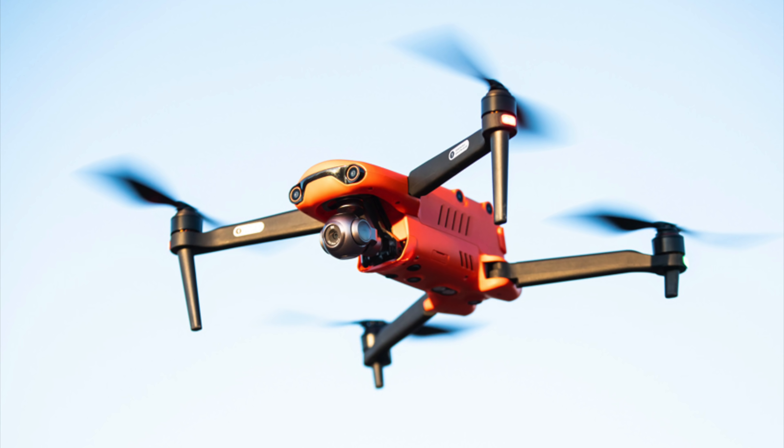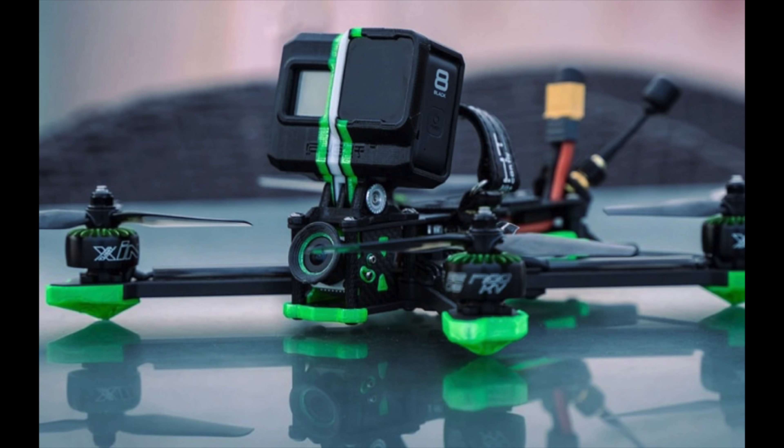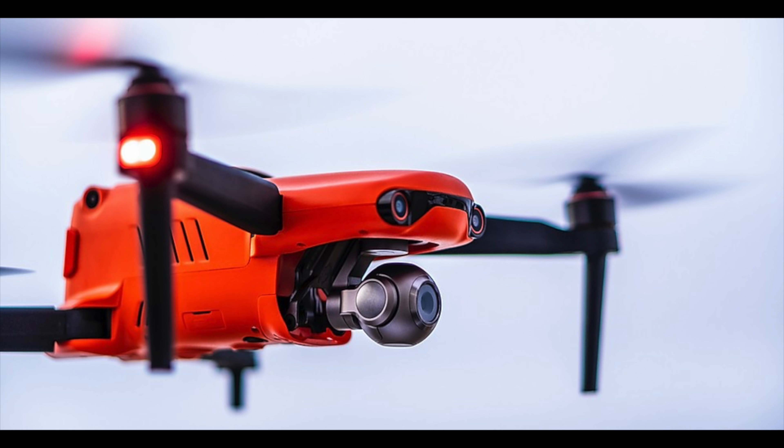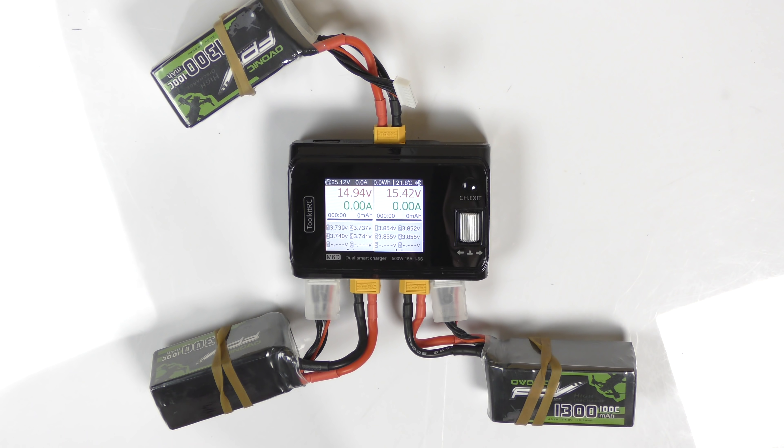Hey everyone, if you've been watching my channel for a long time, you know that I not only go out and fly camera drones like DJI, Autel, Parrot, and Unique — I'm also into RC hobbies: RC cars, RC boats, RC planes, and FPV drones. If you're into those hobbies, you have to have a little bit of knowledge about the RC world. The first thing you learn is you better know how to charge LiPo batteries or every other type of battery on the planet.